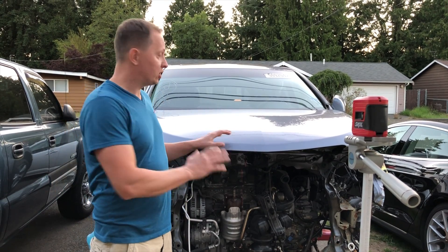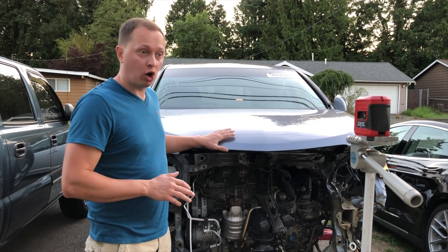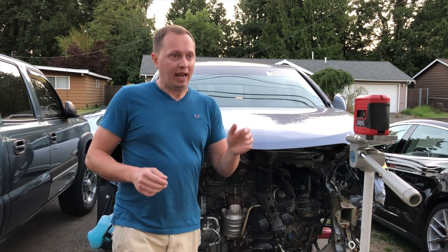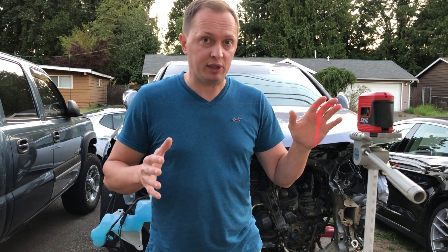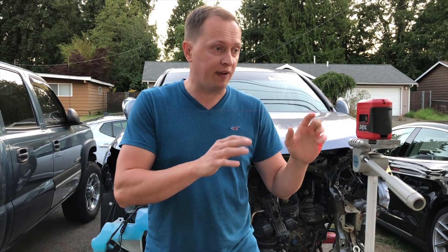Today I want to show you how to measure out the damage on a car using a laser. What I'm using is just a cheap, self-leveling laser — and that's the key. It has to be able to level itself out.